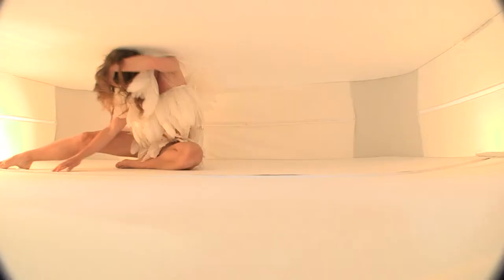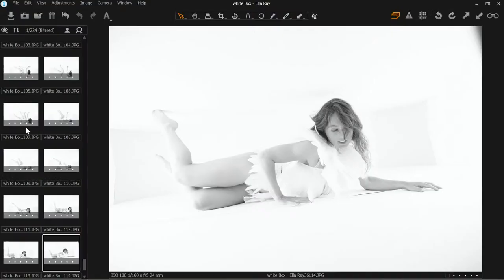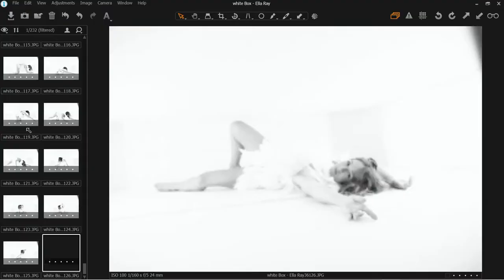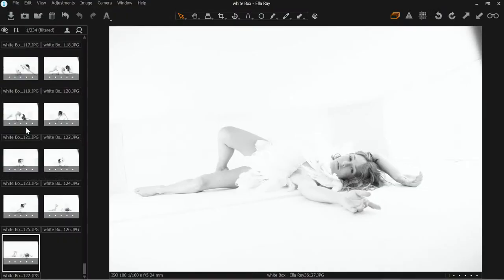Faceless is a term when we pretty much hide completely the client or model's face, so we're not worried about hair in the way. Let's do laying on the back and stretching towards me — that's lovely, love it. Just stretch a little bit more — I like that. Let me just go to the super wide, I was using the 24 to 105 zoom but going to use the 12 to 24.